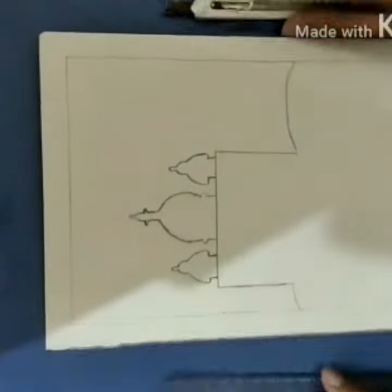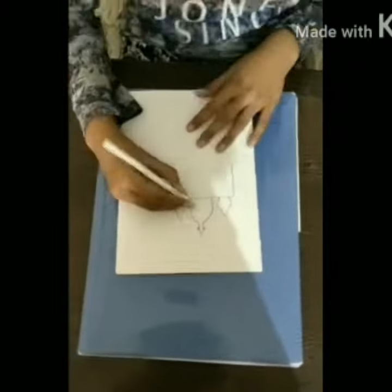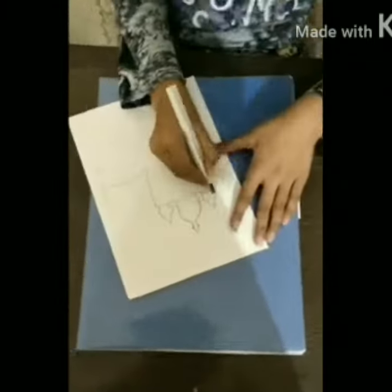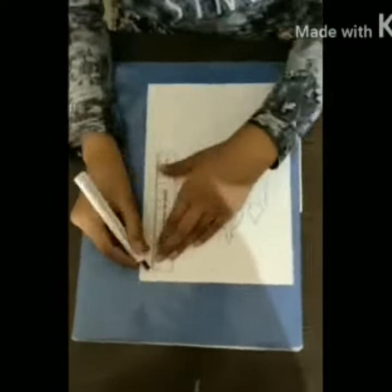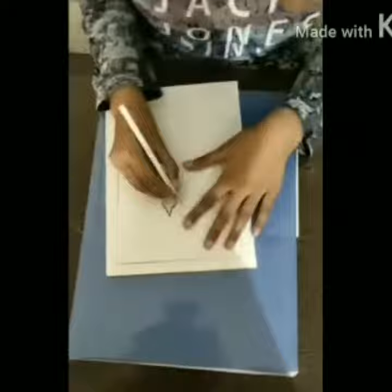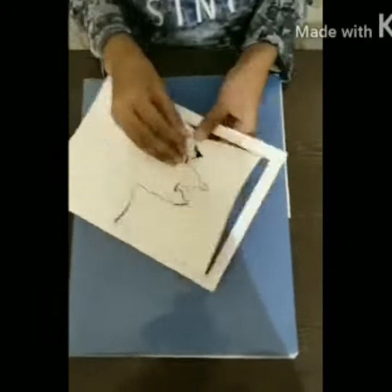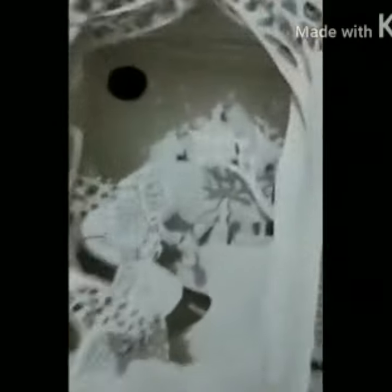Now, we have to cut like this. Just like this, we have to cut these on sheets. After cutting these sheets, we have to paste the sheets in a box with a gap of 1.5 cm. The box is made of cardboard and newspaper.